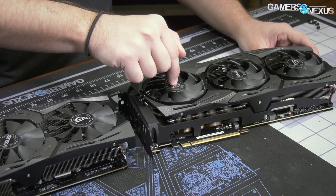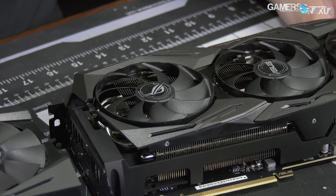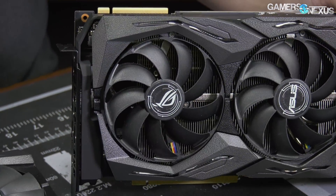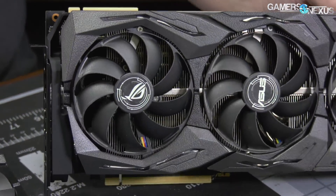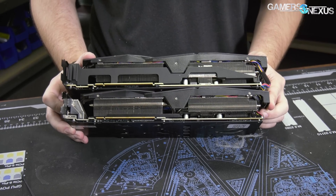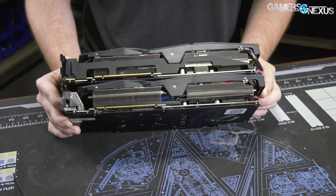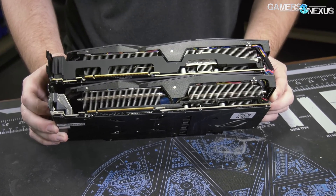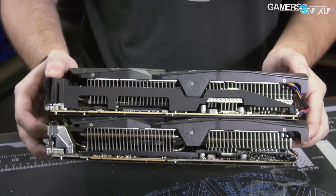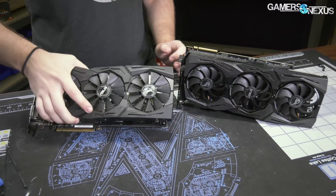A flow straightener, in theory, will keep the air a bit more directed straight down, so there's less turbulent airflow out to the sides as it spins. How well that works we'll see in testing — we don't actually know yet. The 2080Ti and the 2080 are also significantly fatter than the 1080Ti version, because they moved to a 2.7-slot design on the 20-series cards, with a much more substantial aluminum fin stack, to deal with the more substantial power output of the 20-series card.